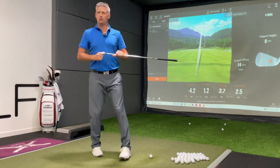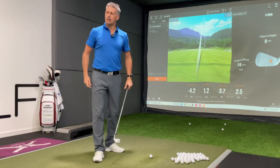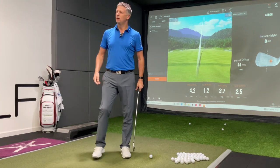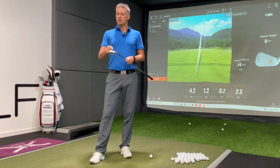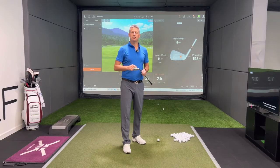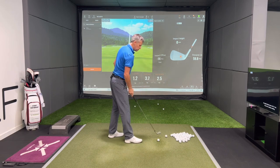The whole object of the TrackMan data is to give the golfer the opportunity to line the club head and the path up with the face and the attack angle to hit the ball at the target. But that still doesn't mean you can rely on that to find the center of the sweet spot. So I'm going to give you a couple of drills here.